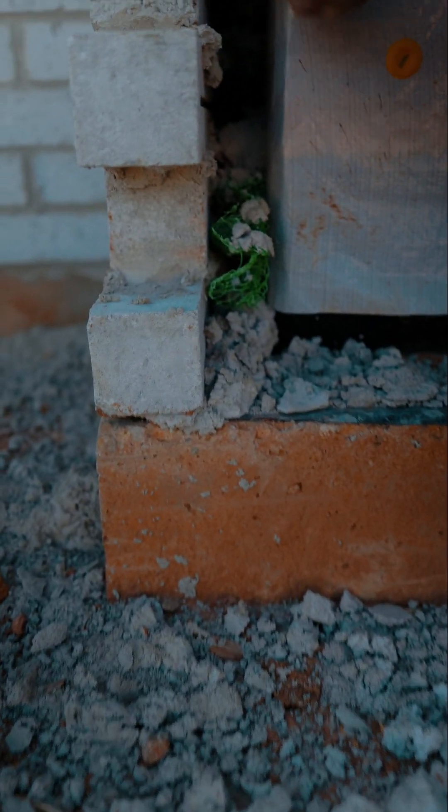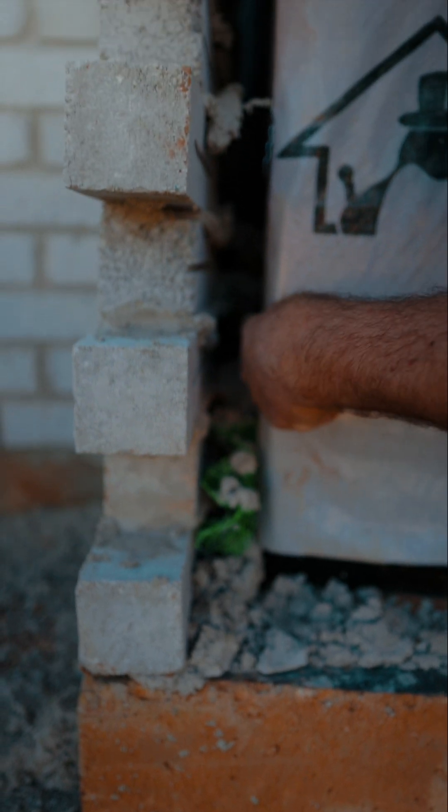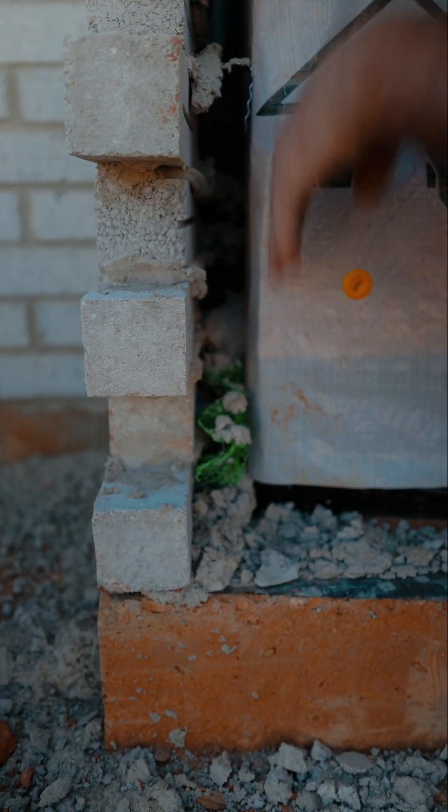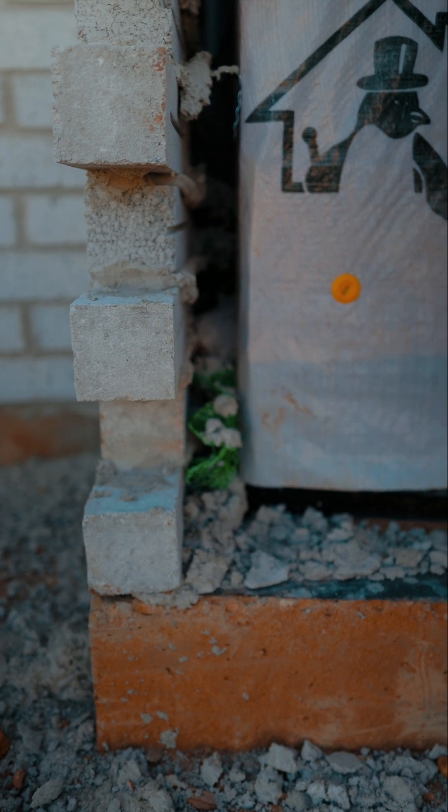You can see here how the mortar trap catches the mortar, yet still allows holes and pockets to remain in that mortar so moisture can get down and find those weep holes.